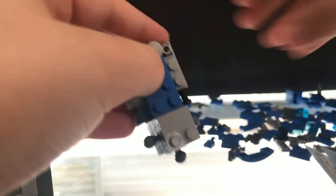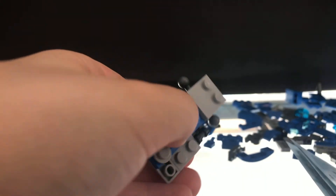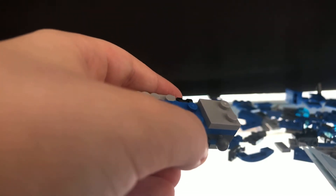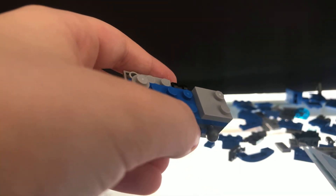I'm blind! But yeah, then you add one of these to this part right there, with two studs there. This is like a robot separate build thing, by the way, but it's part of the set, so I'm including it.